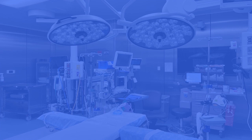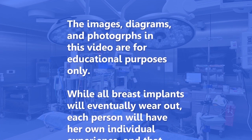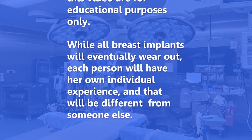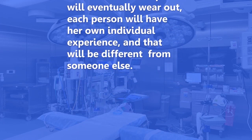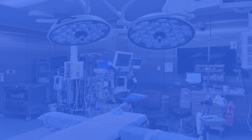Hopefully now you have a better idea of what happens when a breast implant leaks. If you're interested in breast augmentation, learning about breast implants, or if you have breast implants and maybe one has a leak or you have some other question, we would love to see you in our Fort Worth office. Give us a call. The images, diagrams, and photographs shown in this video are for educational purposes only. While all breast implants will eventually wear out, each woman will have her own individual experience that will be different from the experience of someone else.